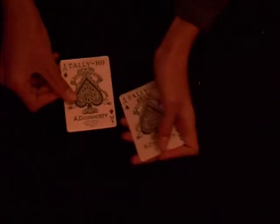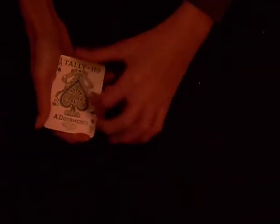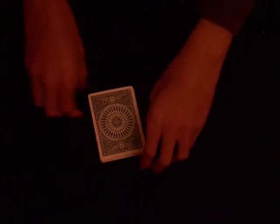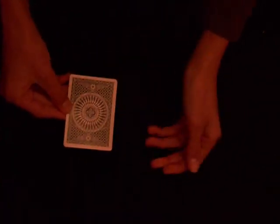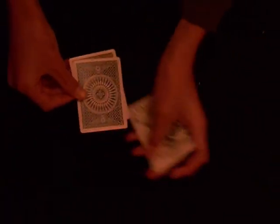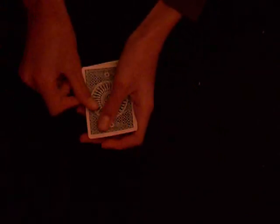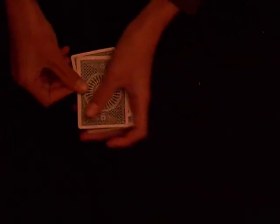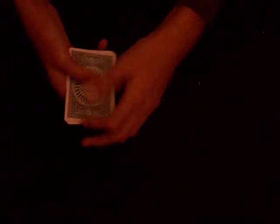Now the aces are going to try to flip over one at a time. So the first one has flipped over. Now the second one has flipped over. And I'll try to get the third one to flip over. And now the fourth one has flipped over too.